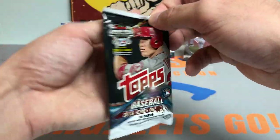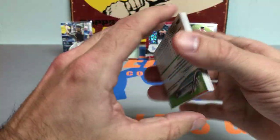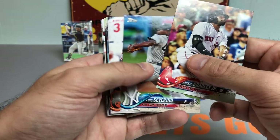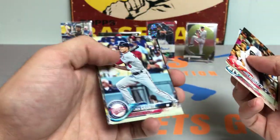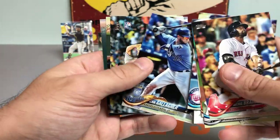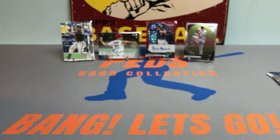Next up, 2018 Series 1 — looking for Rafael Devers, Walker Buehler, Rhys Hoskins, Max Freed, amongst many others. We got Adam Jones, a Zach Granite, Nikki Delmonico, Byron Buxton, Cam Gallagher, Tyler Mayall, Christian Vasquez, and a Jed Lowry. We didn't hit any of those key guys, but that's okay.